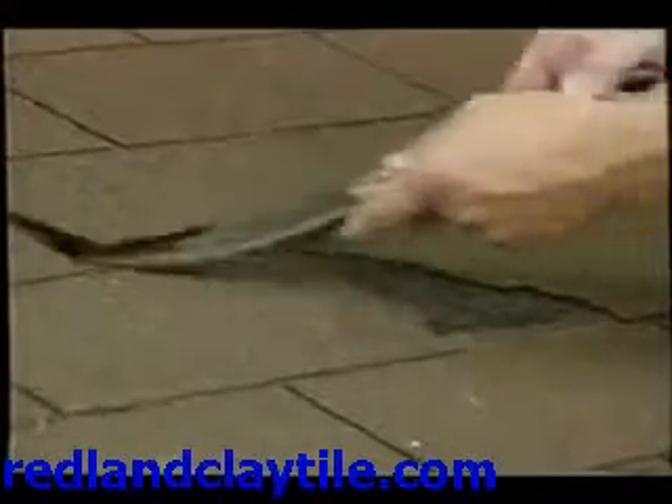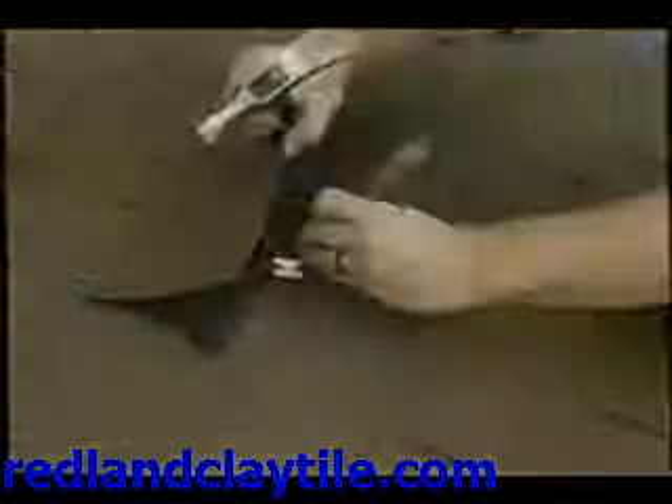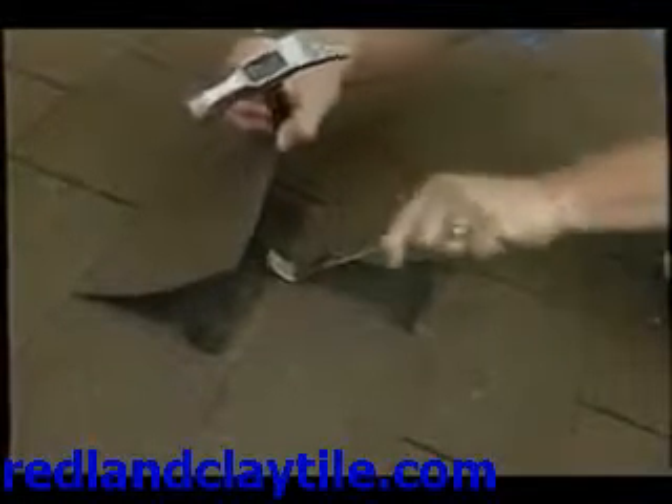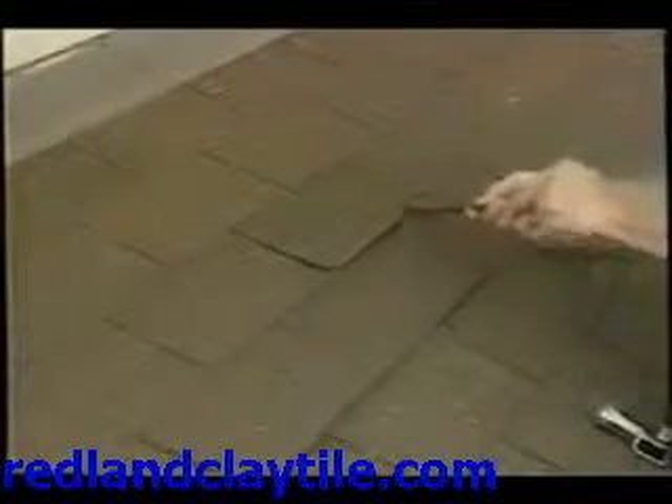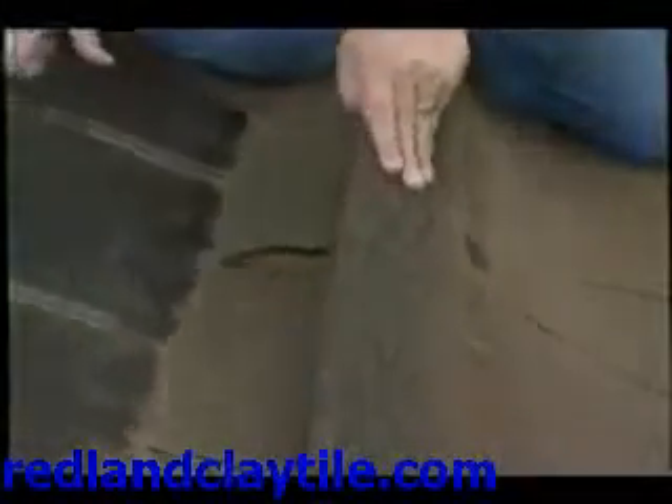Here's what you've got to do: go ahead and lift up the tabs of the shingles just above the shingle you're trying to replace. You'll immediately see the nails. Use the pry bars to remove those nails, then lift the next row of tabs up and remove those nails temporarily so that you can slide the damaged shingle out of the roof.